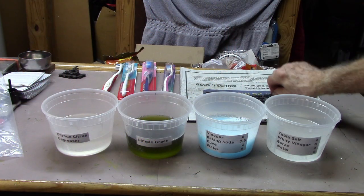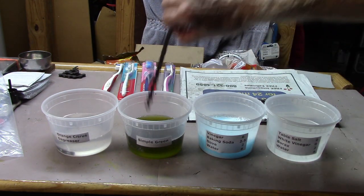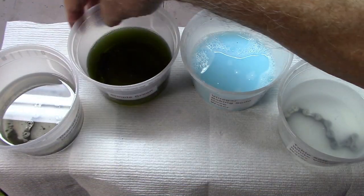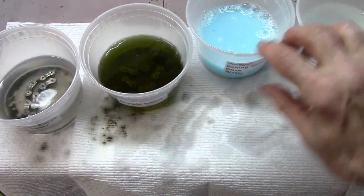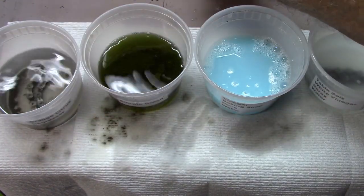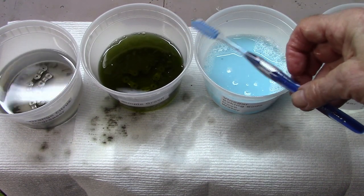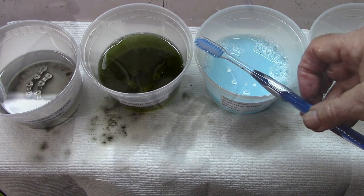We're going to take each section of chain and place it in the cup of degreaser. After 15 minutes, we're going to take each one, scrub it well with a toothbrush — each one gets a separate toothbrush donated by my local dentist — and then wash these with soap and water, rinse them under the faucet, and take a look.